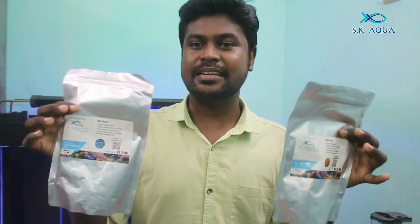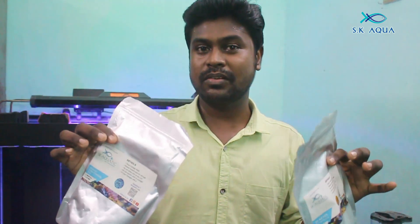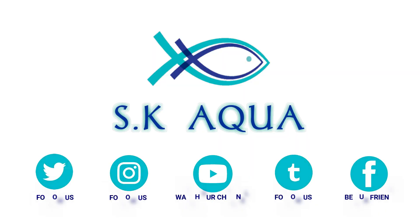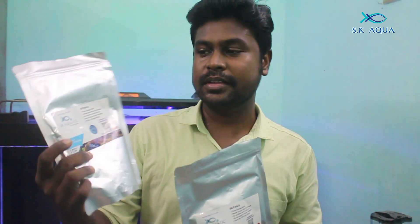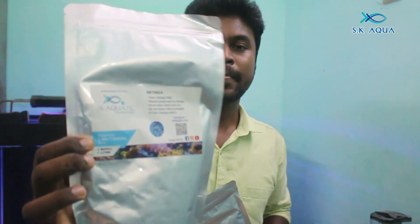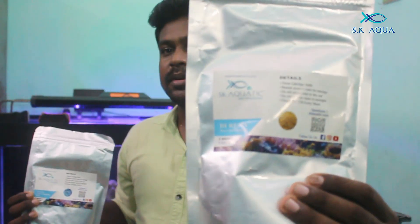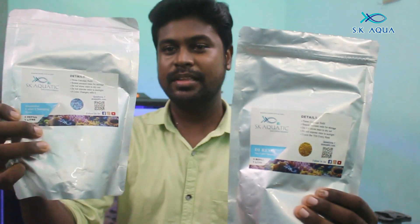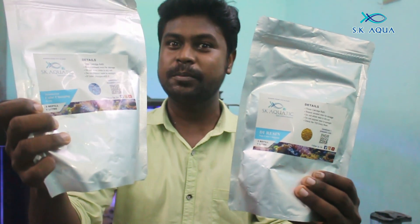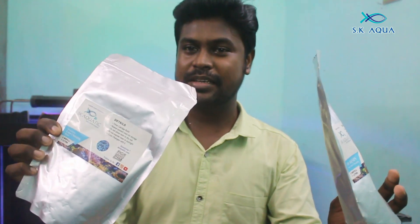We are using the cation resin, and we are going to refill and check the resin. This is the detail — you will see the details. If you are using the DI session, you will see the violet color and the light indicator, so this will also be useful.